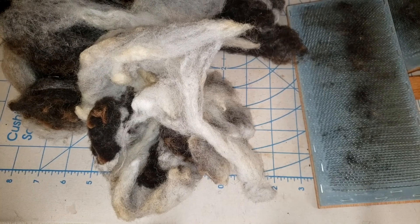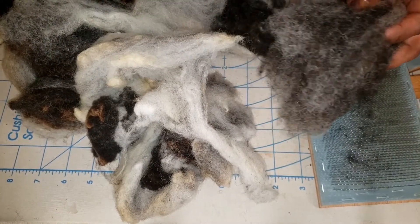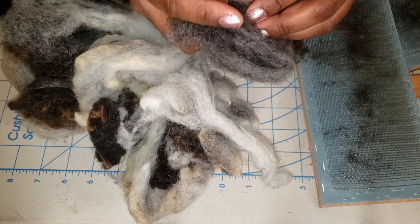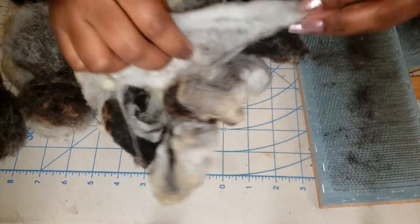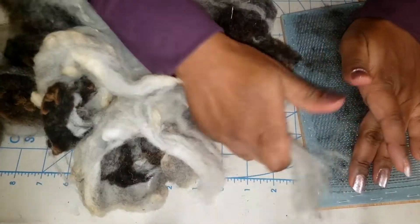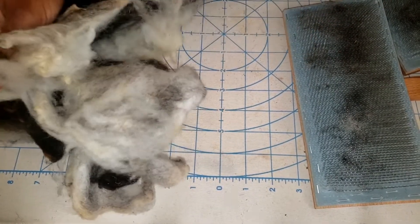When I work with Jacob, depending on the staple length, I don't really card it — and by now you know I don't really card anything. I like to flick things or use them as they are. Praxis has some four-pitch English combs so I might do some combing. I haven't done that in a while since I just have the Indigo Hound single-pitch Viking combs. Generally I just flick the ends — I lay it across the hand carder and pull and flip the ends. That's basically all I do, and I'm still considering that a worsted spin.